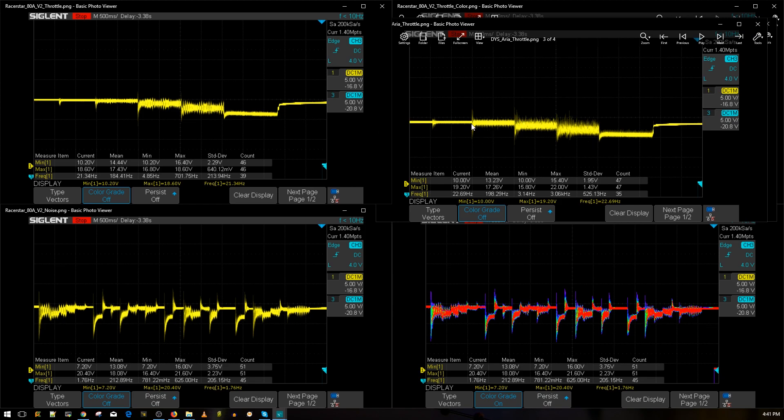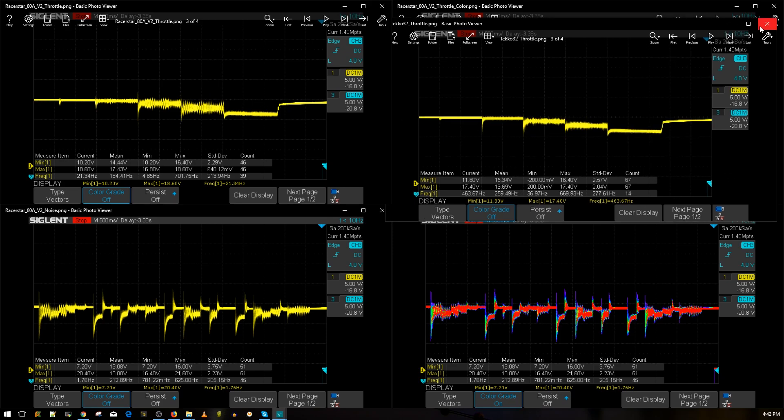You have to be careful about what you choose. You could pick up a DYS Aria and add a low-ESR capacitor and it'll be just as good. Overall the ESC is performing beautifully on 4S. To be honest, the Racer Star 80 amp V2 is the second best standalone ESC I've ever tested at this point, and the DYS Aria becomes the third in that class.